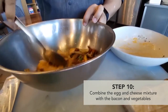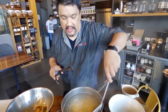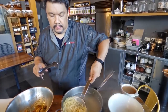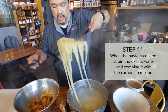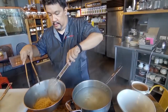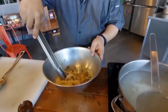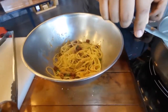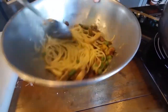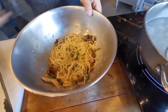We're just waiting for the pasta. Once it's done, it has to be about timing — get the pasta and drop it into the egg mixture. The heat of the pasta should cook the eggs. You also wanna get some pasta water. It has to give you that sound — you know it's cooking.